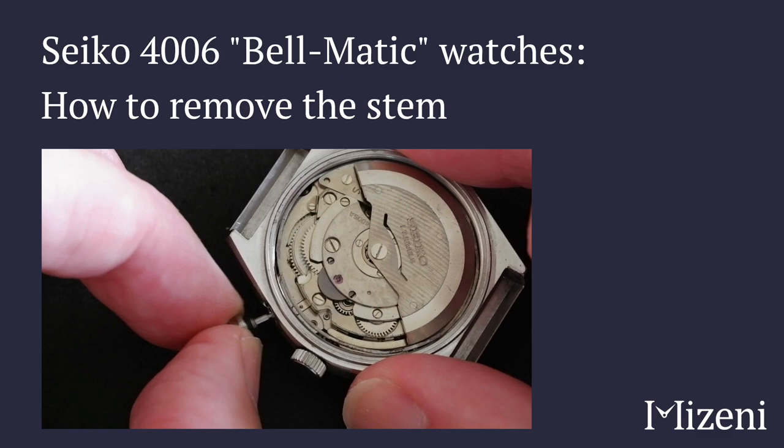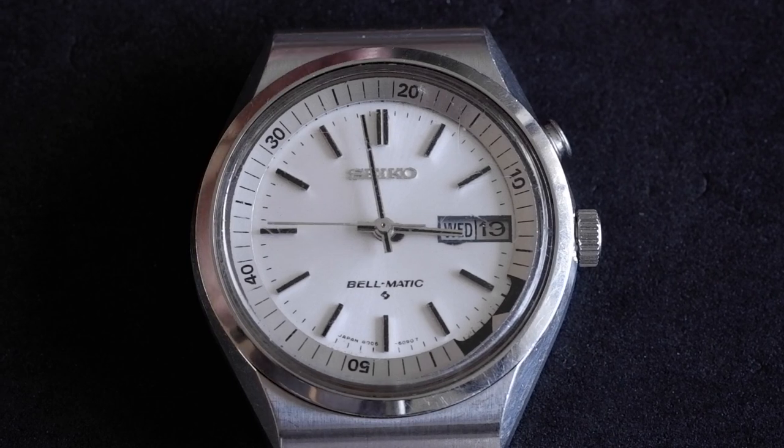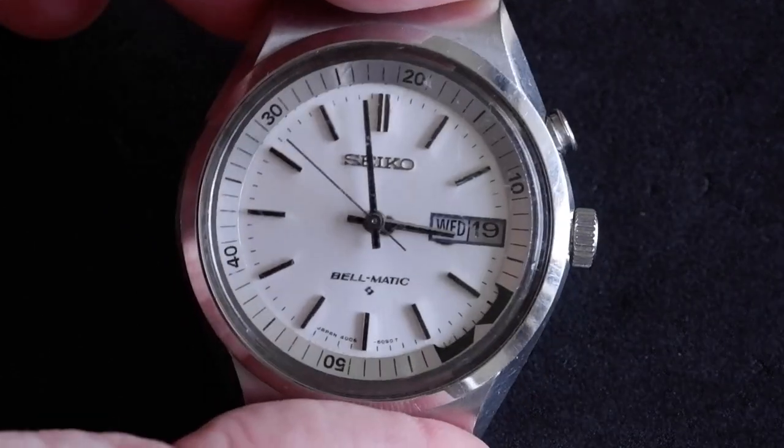This is how to remove the stem on a Seiko 4006 movement. It's a Bellmatic movement, meaning it has a mechanical alarm, and this particular watch is the 4006-6070.